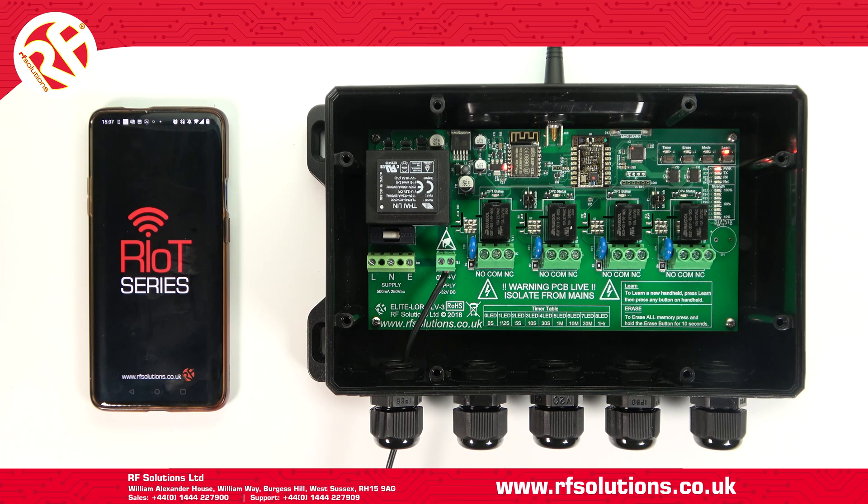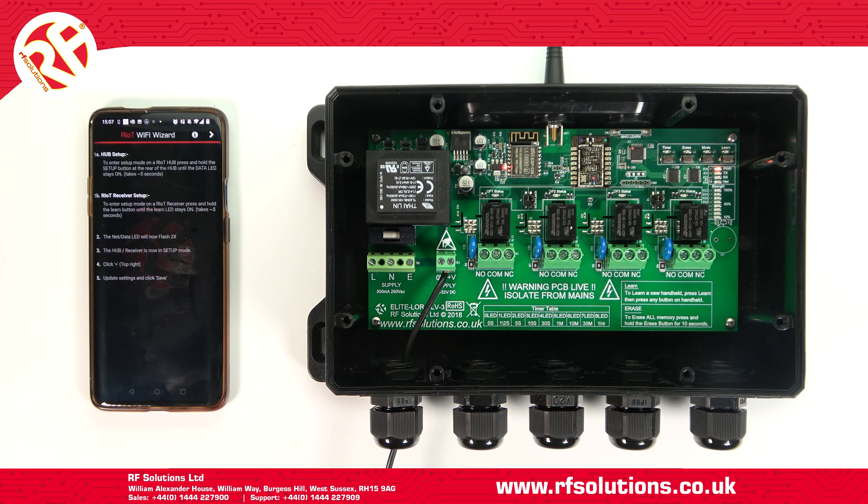Now you'll need to download and run the Riot Wi-Fi Wizard app. These steps will vary depending on if you're using an Android or an Apple device.